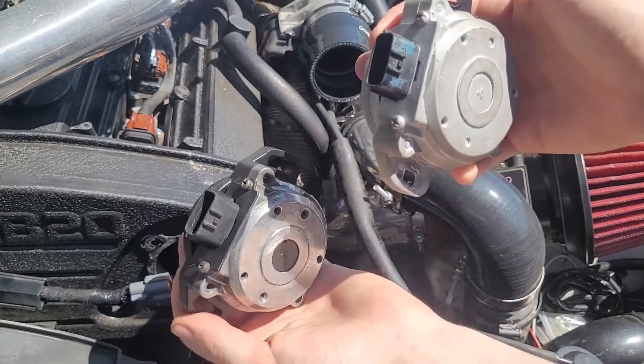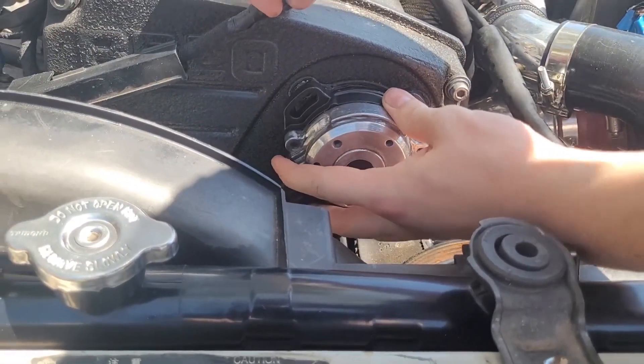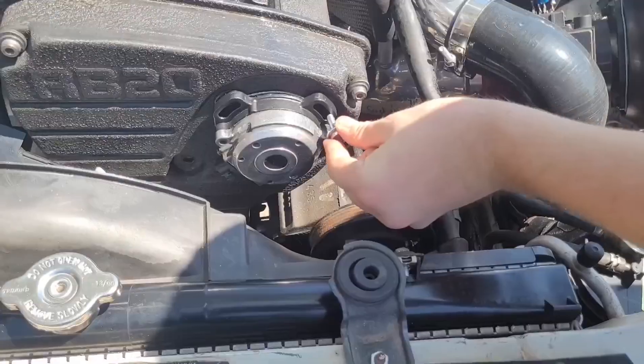Replacing the CAS on the RB platform is super simple — it's right on top in front of the engine and takes only three bolts. Just make sure you line up the key in the middle to the matching key on the end of the camshaft. Plug the CAS in and you're done.